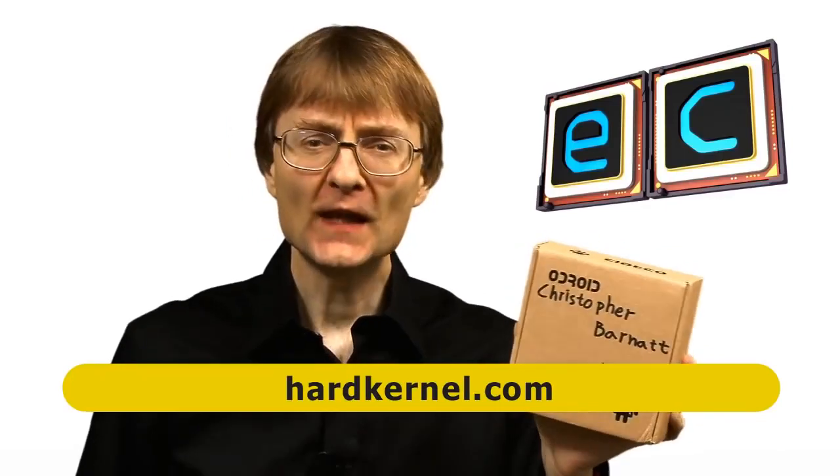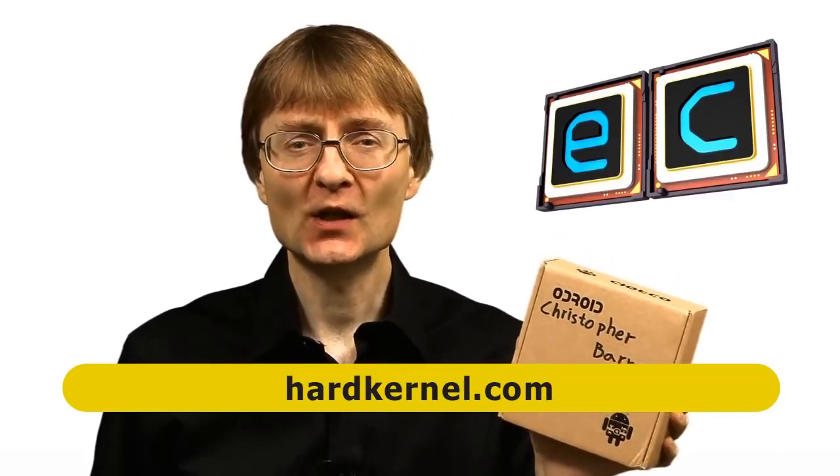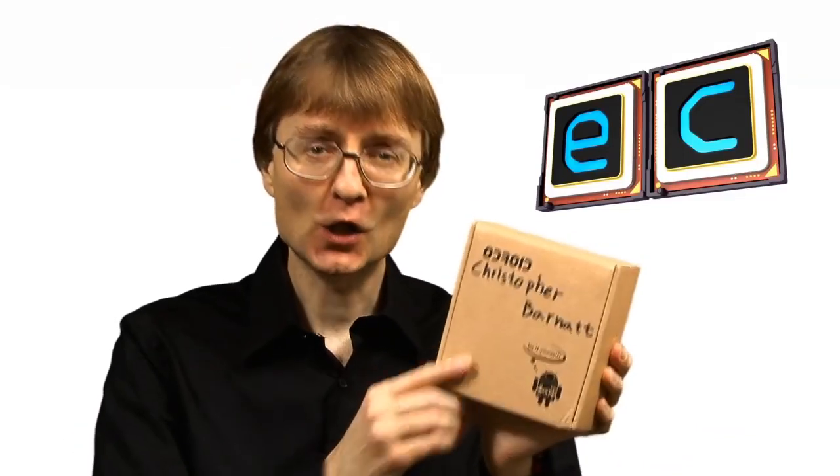Welcome to another video from ExplainingComputers.com. This time I'm going to look at an Odroid XU4 and some related accessories which have been sent to review by my friends at Hardkernel. The XU4 has a reputation for being a very powerful single board computer, so let's go and take a closer look.